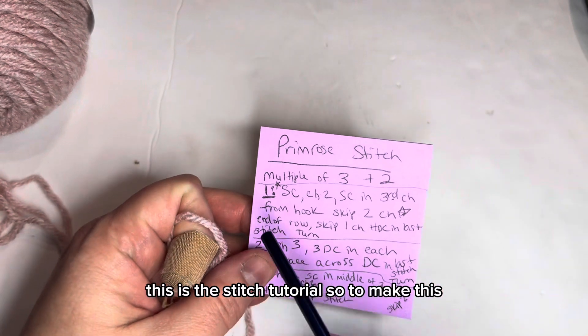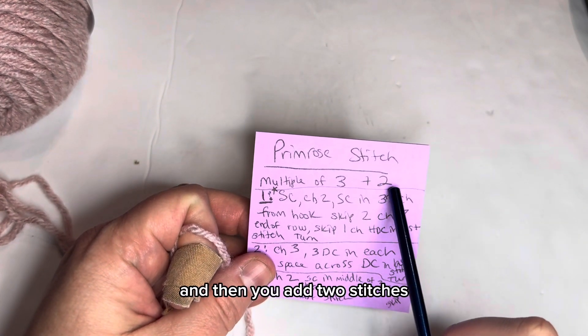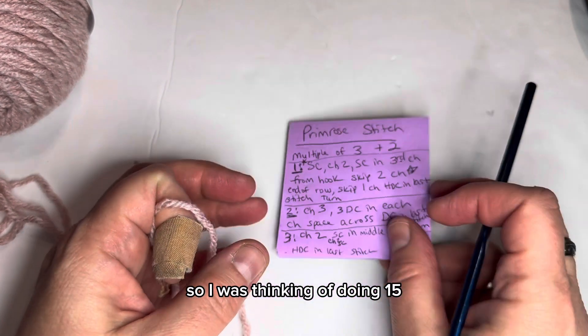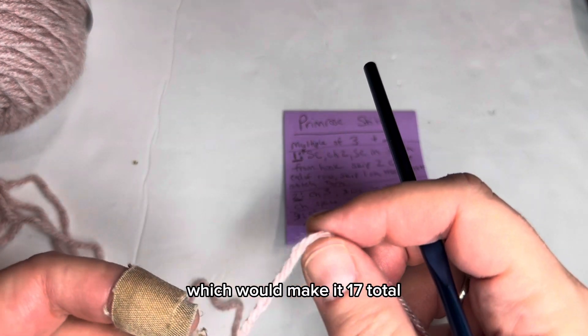So to make this, you chain in multiples of three and then you add two stitches. So I was thinking of doing 15 and then add two stitches, which would make it 17 total.